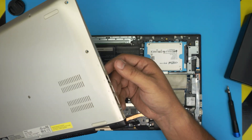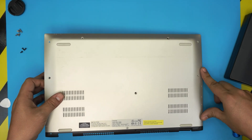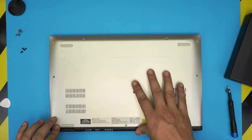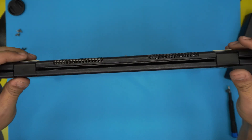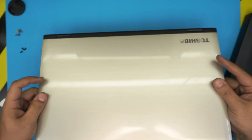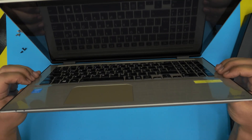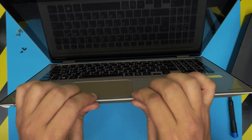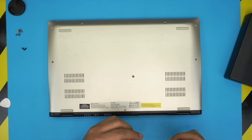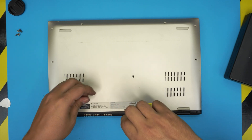Once the battery is in, grab the top cover. Scoop it down where the power button is at a 45-degree angle, bring it right down, then push down the corners toward the screen and push the back side — pinch the back end together just like that. If you find any gap between the top and bottom cover, just pinch them together hard and it will go back into place. Put the three black screws at the back end of the laptop, and the chrome screws go to the rest of the bottom.